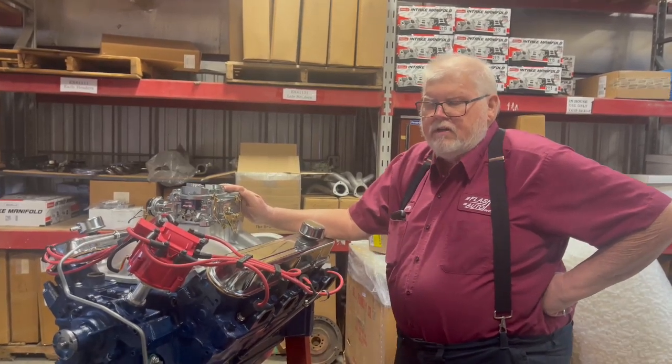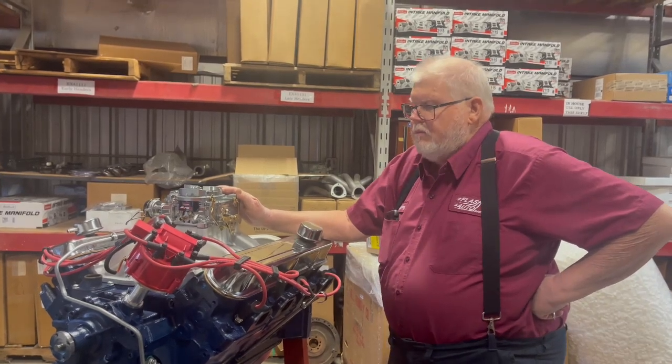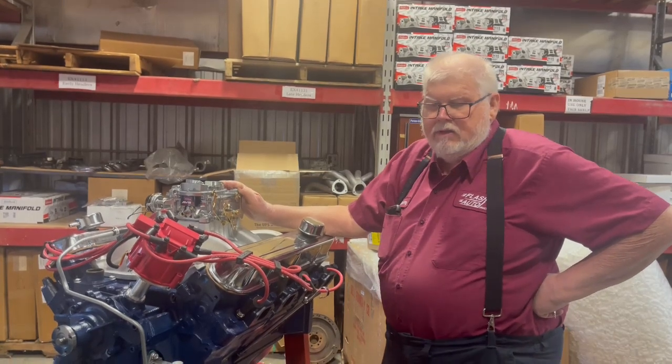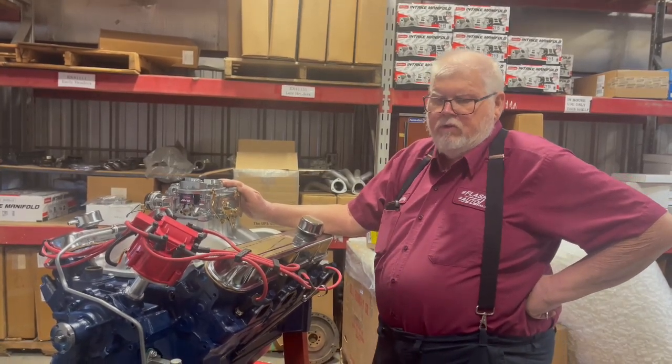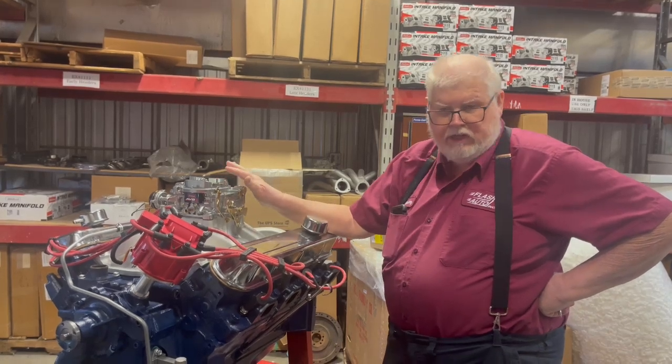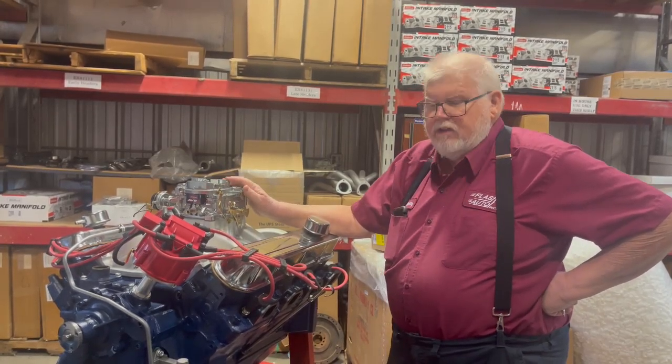What was going on with it was it would pretty much fall on its face as soon as the secondaries tried to open. Now whenever we see that with a QuadraJet carburetor, it has air flaps on the secondaries also, similar to this.